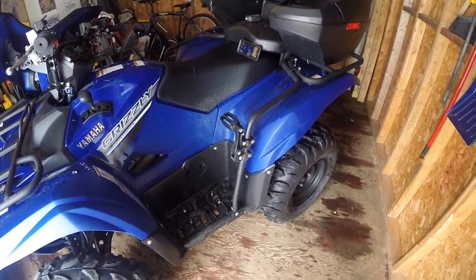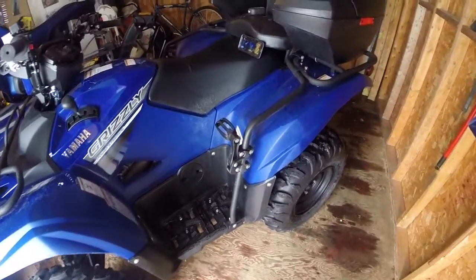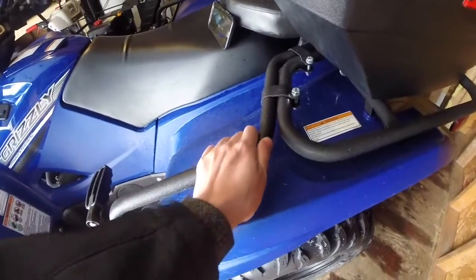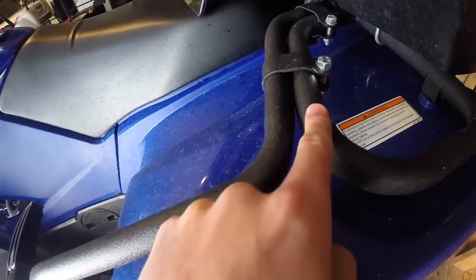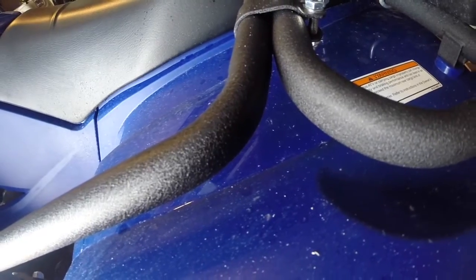Today we are talking about the Kimpex footrests for the 2016 Yamaha Grizzly. They are made out of tube steel which has been coated in the same paint or bed liner as the factory racks — exact same finish.